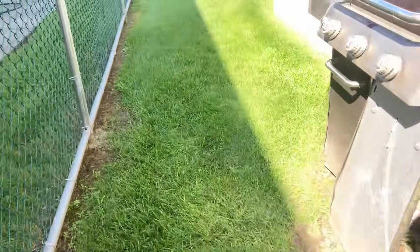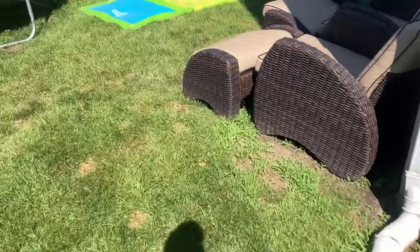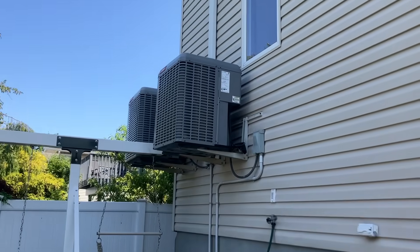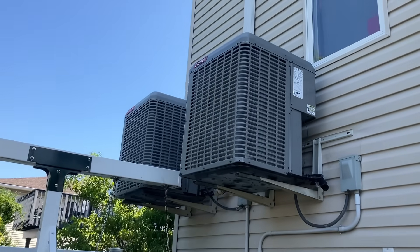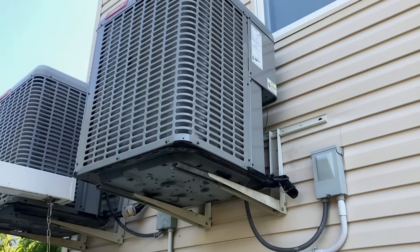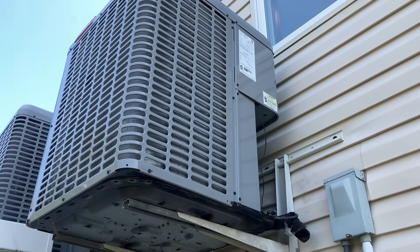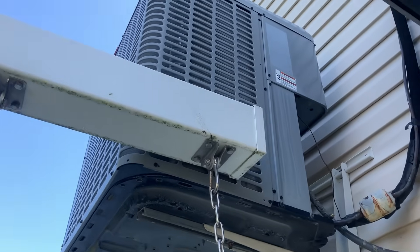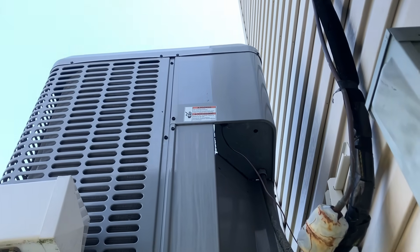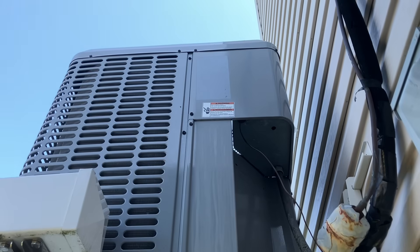Alright, July 4th service call, second opinion - flood zone baby, flood zone. So there's one unit that's working and here's one that's not. And of course the previous company took the sticker with them.